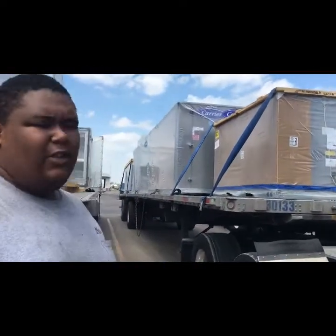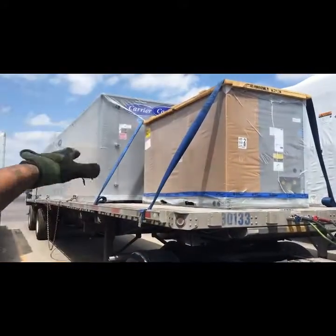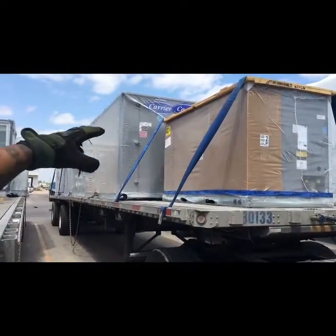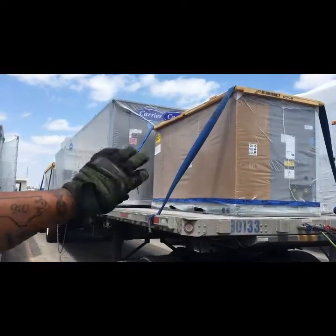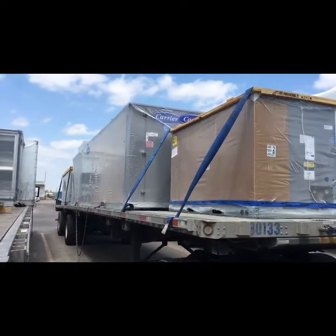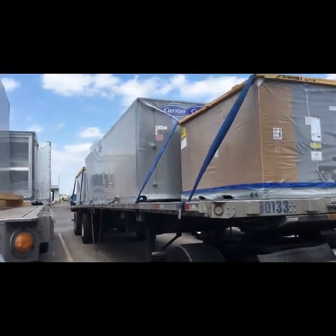Hey guys, we're back here in Laredo at the terminal. We just delivered that last AC unit load and got another load assigned — it's another AC unit load. This load is 2,356 miles, starts out here in Laredo, with the final in New York and two stops in New Hampshire. I have a total of three pieces. The smaller pieces on the front and back have to be strapped — the strongest part is the corners, where there's wood protecting them. I only put straps over the top with a half twist so they don't vibrate, and just a few clicks down — do not overtighten, you will break them.